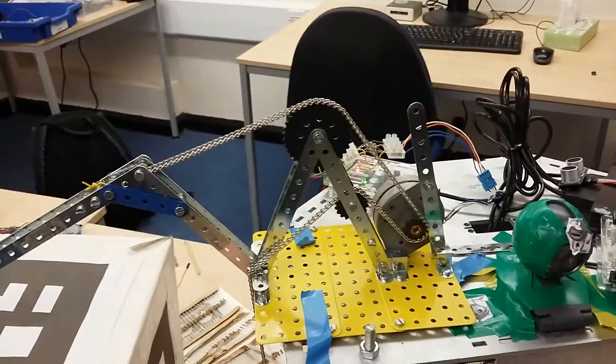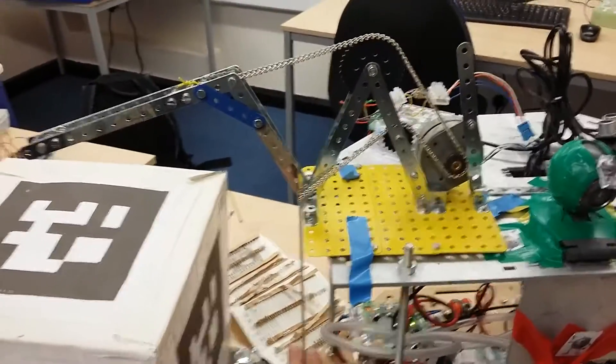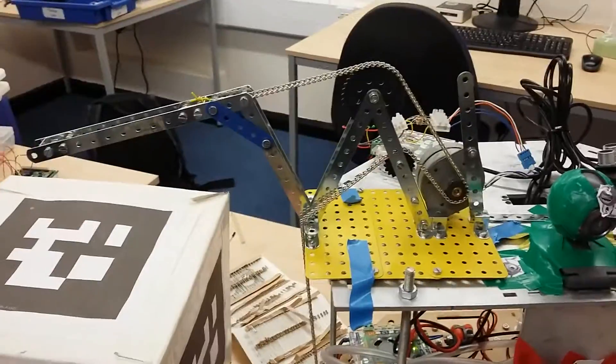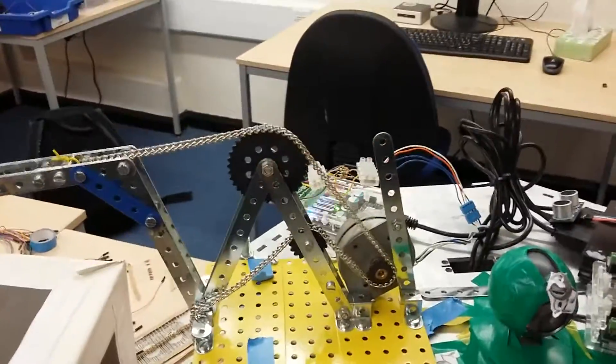It sort of struggles on its own at the moment, so if I just pull that down very slightly, very softly. It's just very slightly too heavy at the moment because there isn't enough grip on the cog.